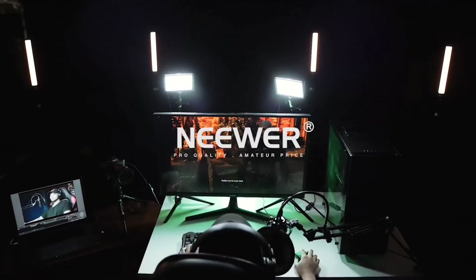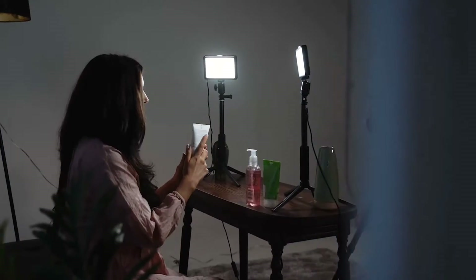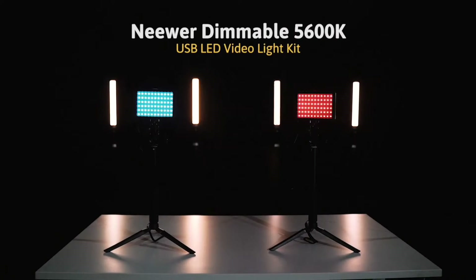Package includes: new OLED panel light with USB cable (2-pack), 2 mini tripods, 2 extension rods, 2 white filters, 2 yellow filters, 2 blue filters, and 2 red filters.